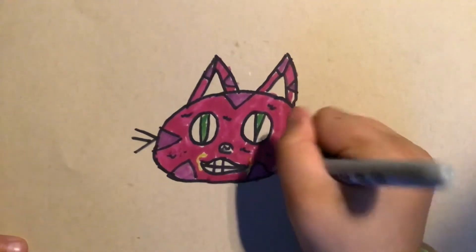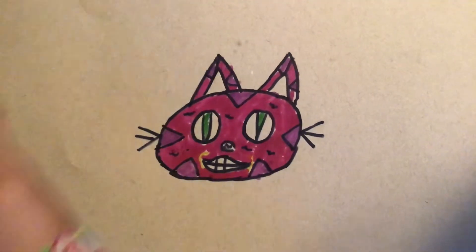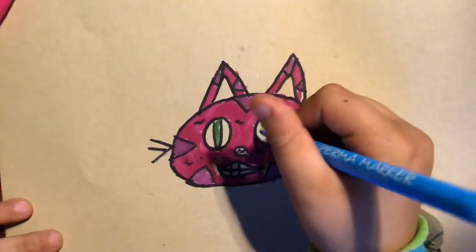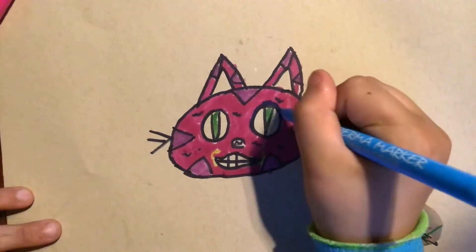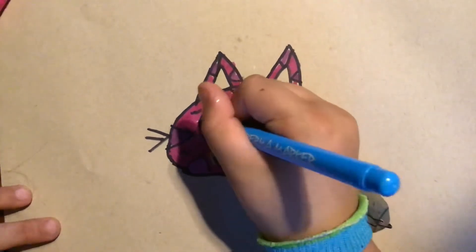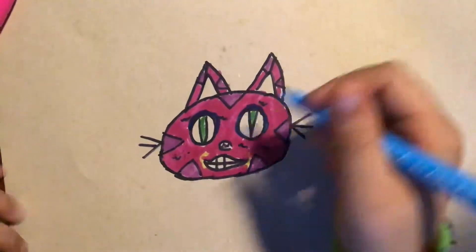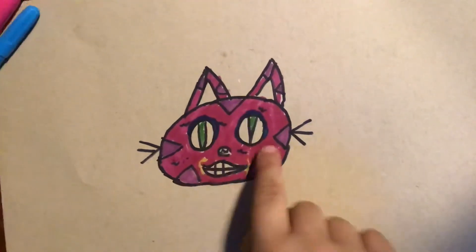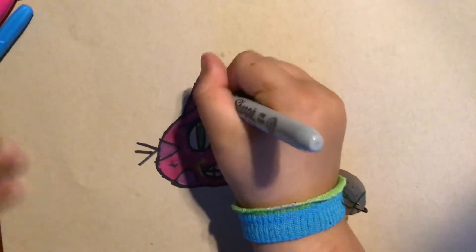I'm just going to finish this off. You're thinking, what's this blue for? It's going to be like around the eye, just to give him a more magical kind of look. He doesn't have this blue in the movie, but I'm just doing it for fun. Since we've already used a lot of pink, I'm going to use the yellow to color in the insides of the ear.